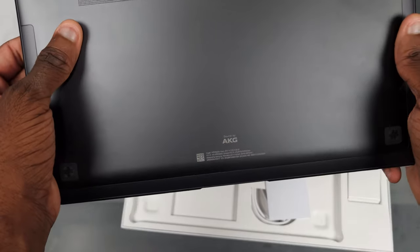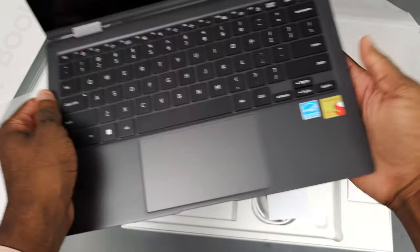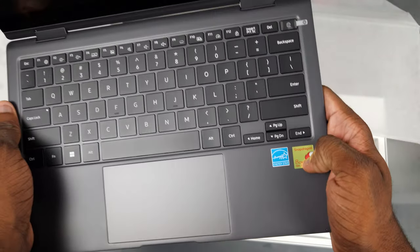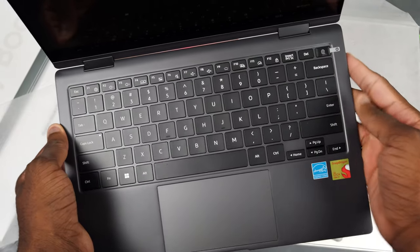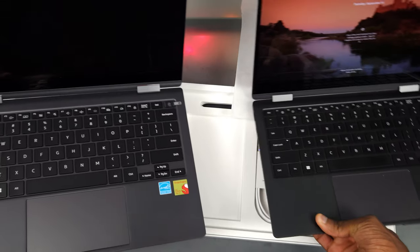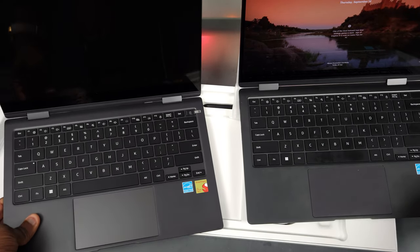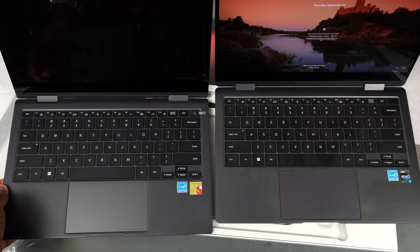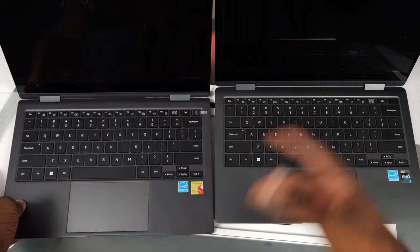You can see this thing is already getting fingerprints, and we got AKG branding. Let's open this up — there's a fabric cover over the screen, and a Snapdragon sticker right there. We got the regular keyboard with a fingerprint scanner on the power button. It looks pretty much exactly the same as the Galaxy Book 3 360. They basically took the Galaxy Book 3 360 and put a Snapdragon chip in it.